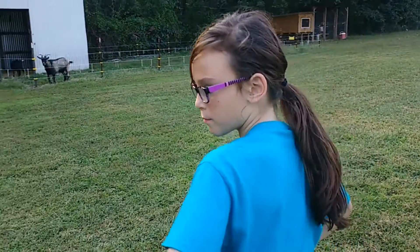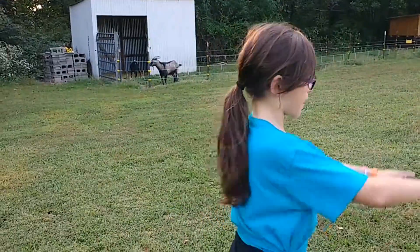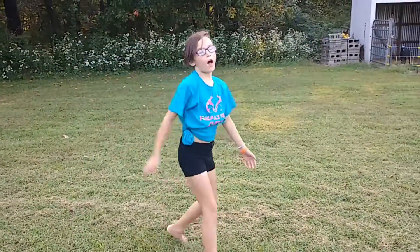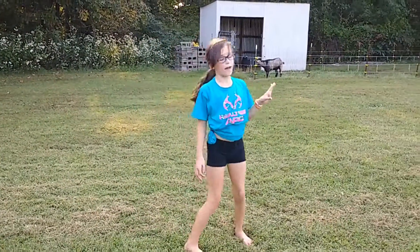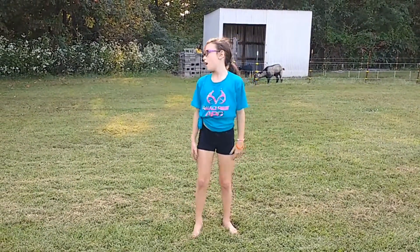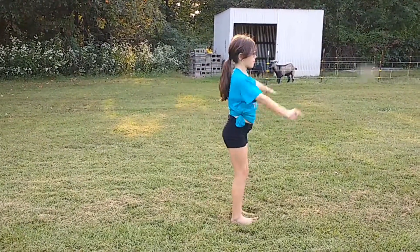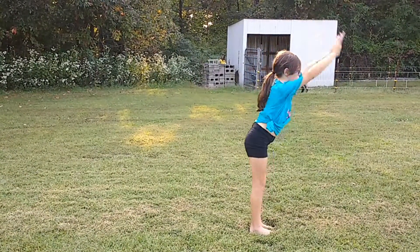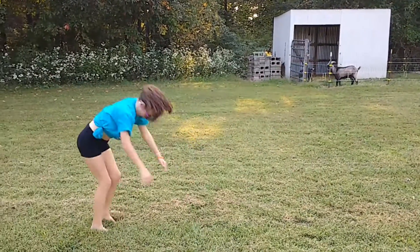We're going to be doing running tumbling now. First you have to know how to do your back handspring. Some coaches make you start out with a back handspring like this. Make sure you do a back handspring because when you end your round off, you're going to have to try it.